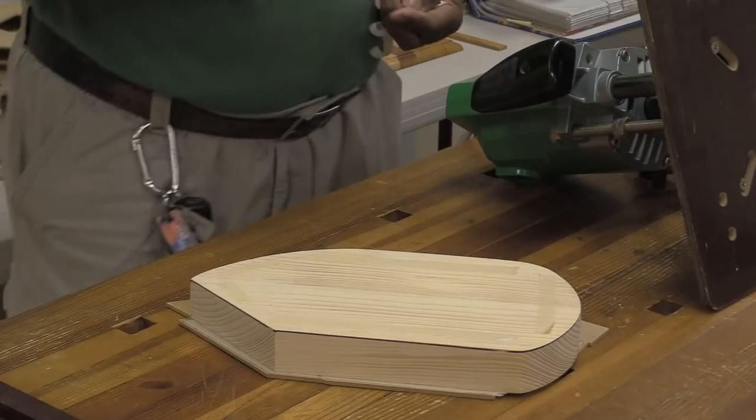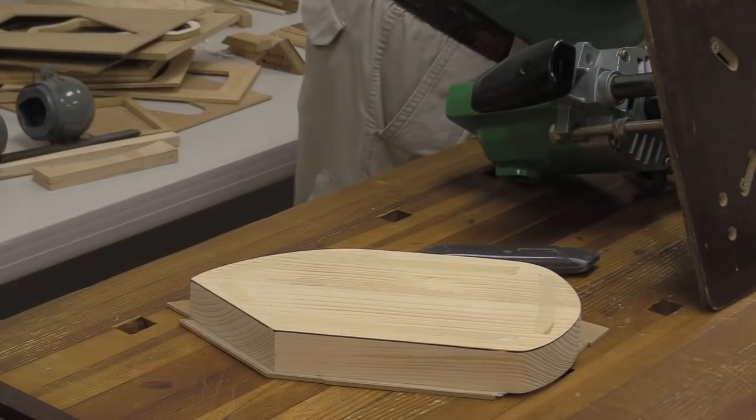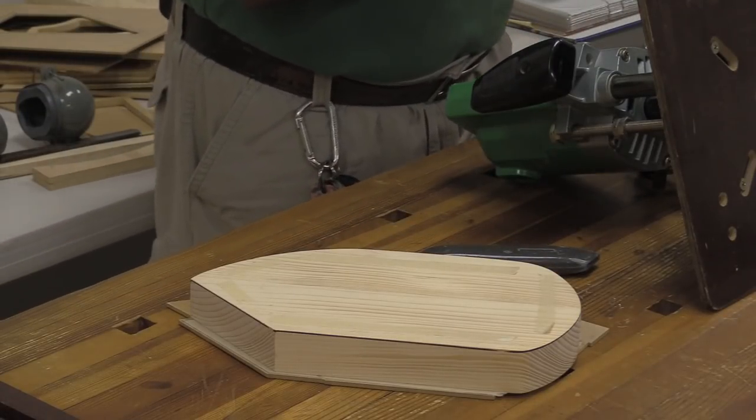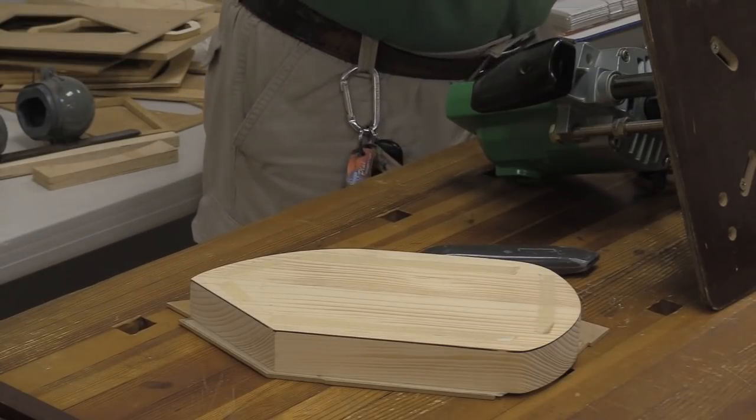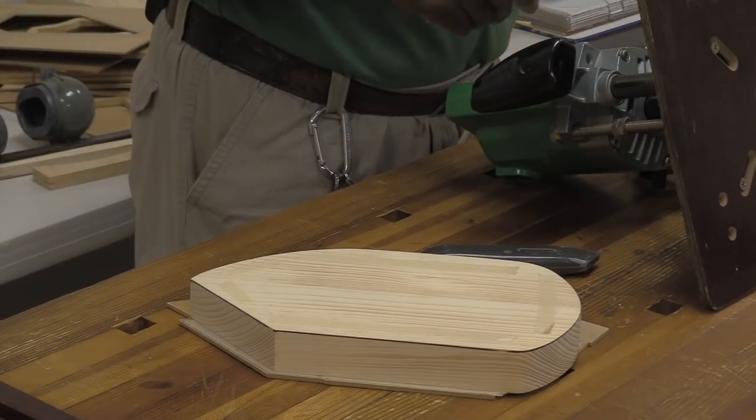If you've never used two-sided tape — this is masking-style two-sided tape. It's the best I've ever used. I like it because it's thin and it really holds. For those of you who don't know, Peachtree Woodworking is probably the only place I know of that carries this particular kind.